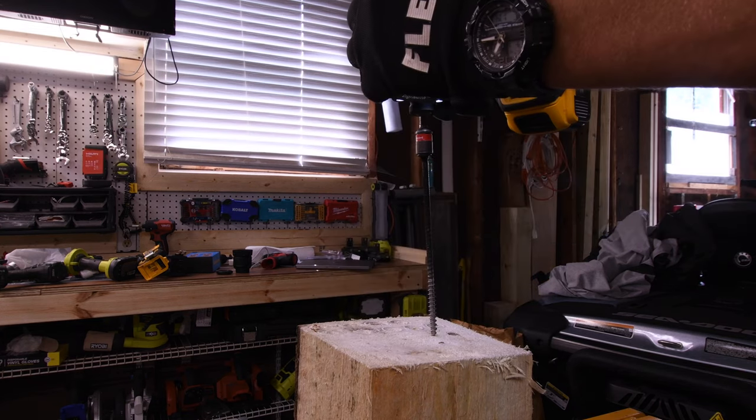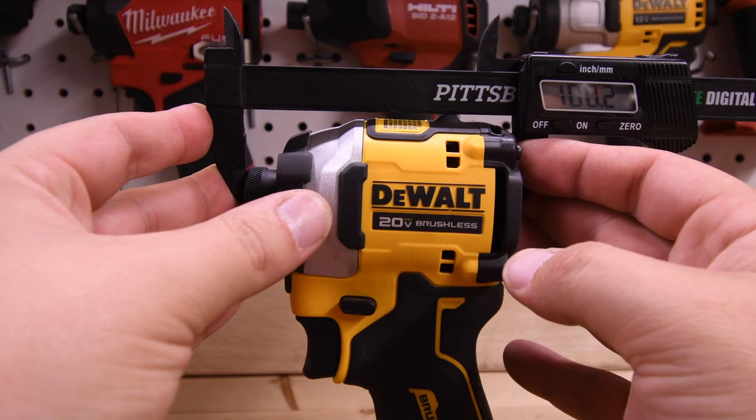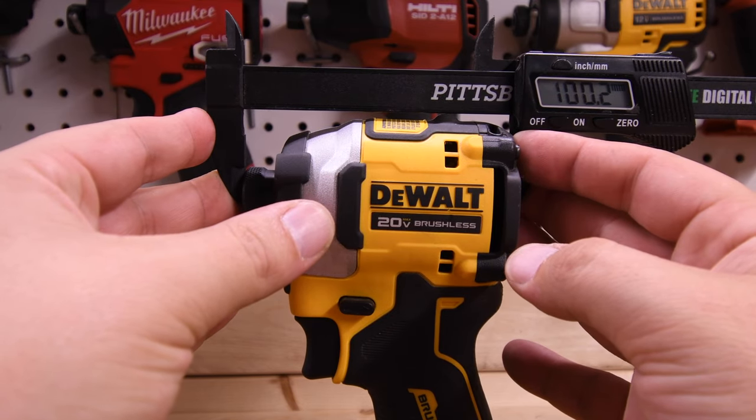We'll do a 6-inch Timberlock first. That took 2.10 seconds. From front to back it is 100.2 millimeters.